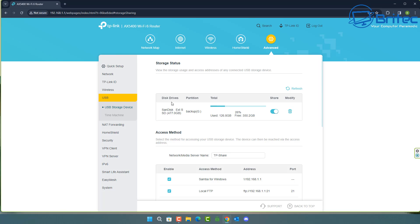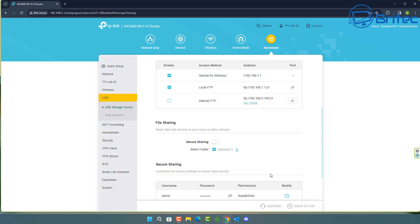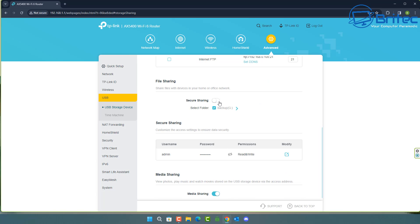I've logged into my router, gone to Advanced, and then to the USB section. You can see it's found the USB device — it's actually an SSD with a USB adapter. It's now sharing on the network. You've got an access mode here and the share name is called 'tp-share', which you can change to whatever you like. There's local FTP and Samba for Windows enabled. If you want access outside your network you'll need some additional configuration.